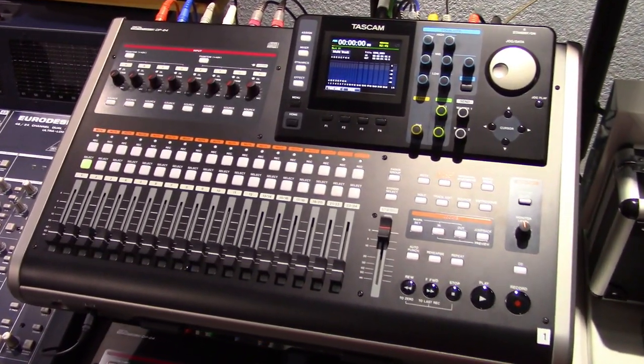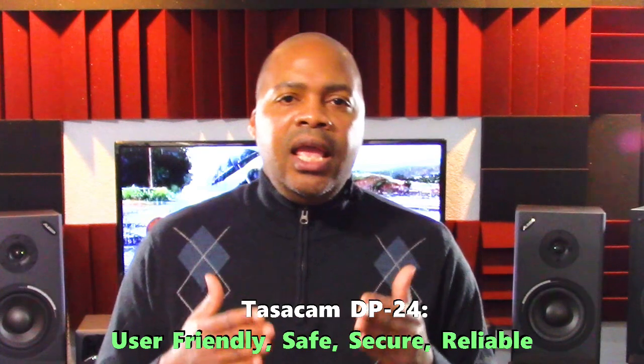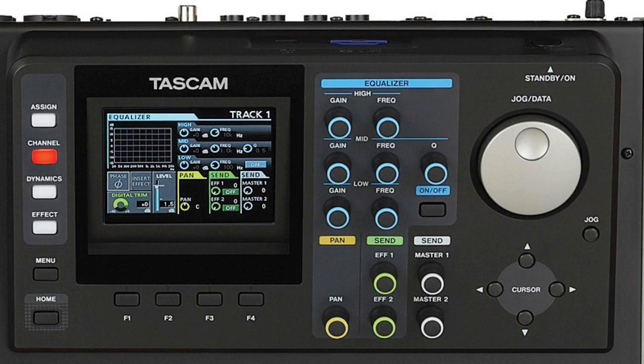Welcome to PowerCode Music. In this video we're going to talk about the Tascam DP24 Digital Multitrack Recorder and why I use it. The answer to that question is pretty simple: years before most people bought their current digital audio workstations, Tascam had put together a complete package with everything you need to record and produce great music. And after those digital audio workstations are no longer valid or useful, Tascam's units will still be doing the same thing. That is one of the major reasons why I use it.